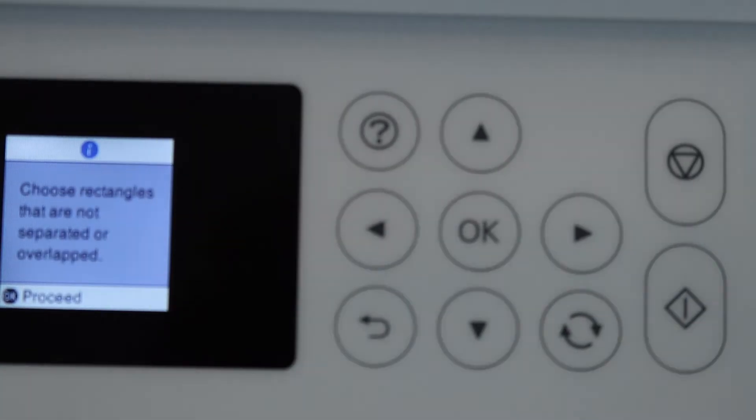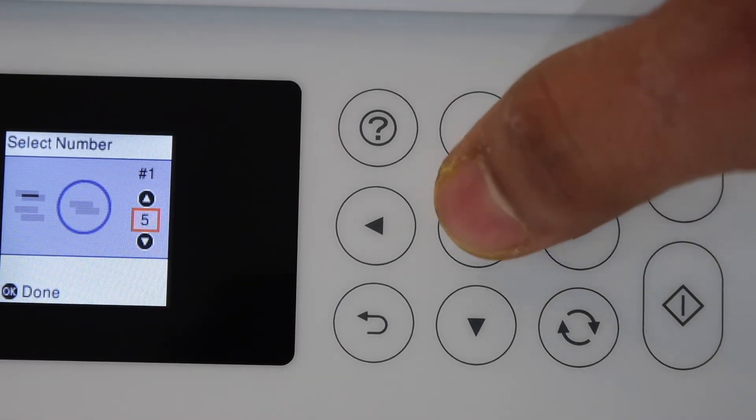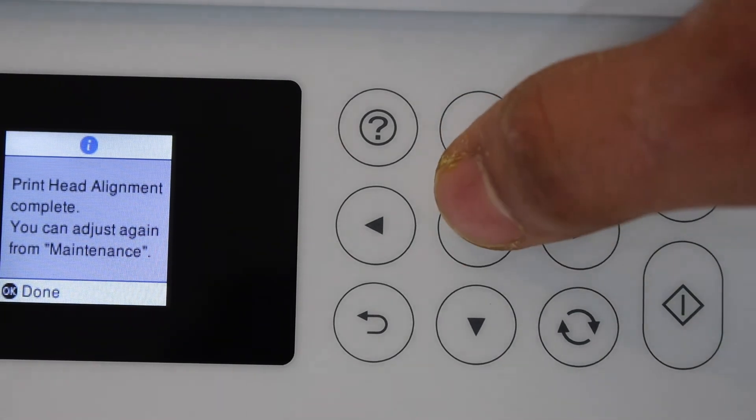Go to the screen and click OK to proceed. Select without overlapping or without distance — number five looks best, so click OK. The alignment is now done.